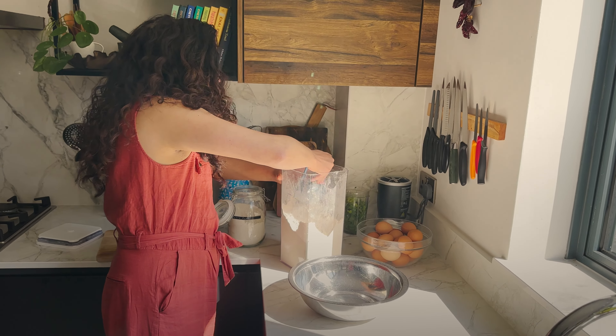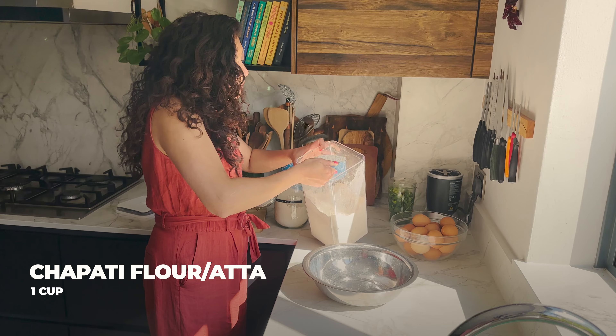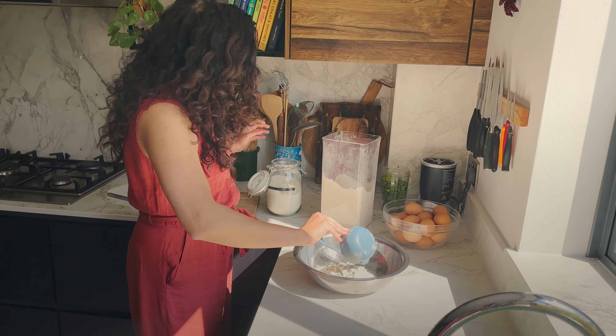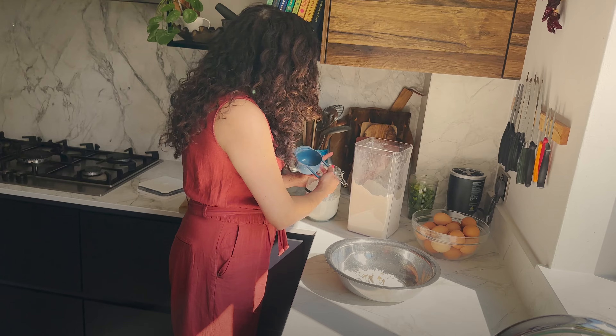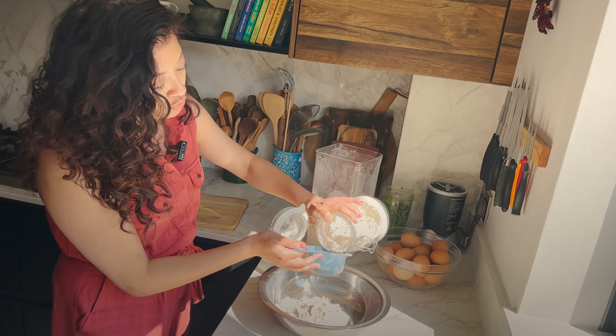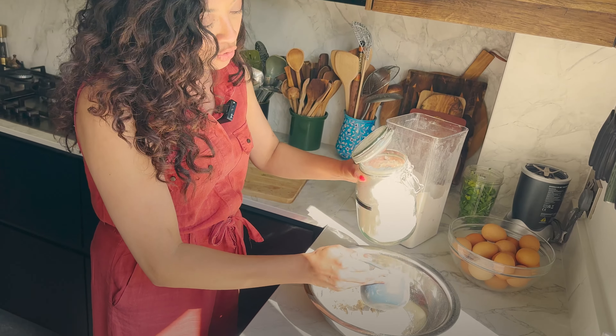So we will use equal amounts of atta — whole wheat flour — mixed with plain flour. Normally you would only use plain flour, but it is much easier to manoeuvre with a bit of whole wheat, and you also get the whole wheat goodness.